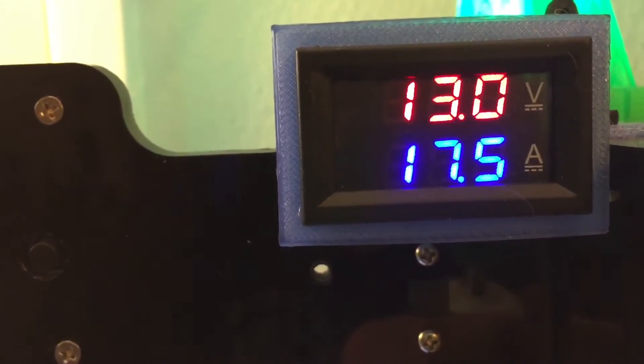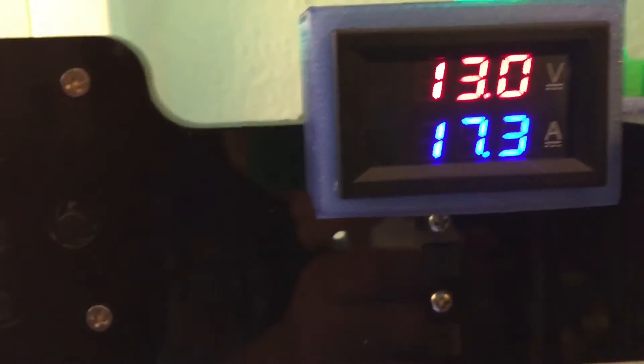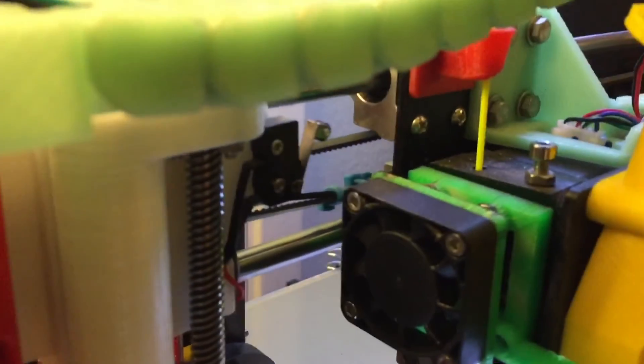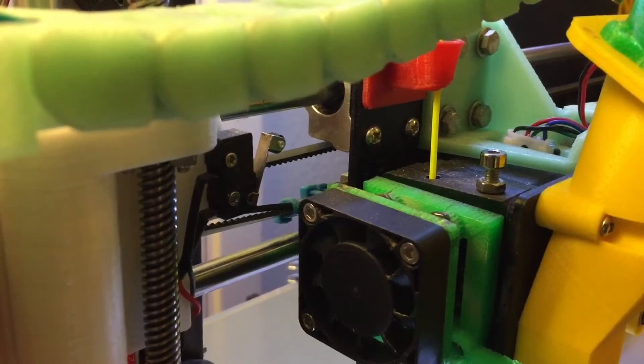You can see my amperage and voltage working — I have another video explaining that modification. So this is showing where it's at 55 degrees, now 61. It needs to reach at least 170 degrees for PLA, but just wait for it to reach 190 degrees — it'll take a couple minutes or so.